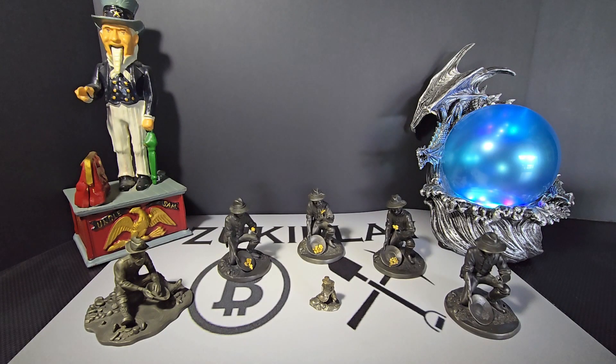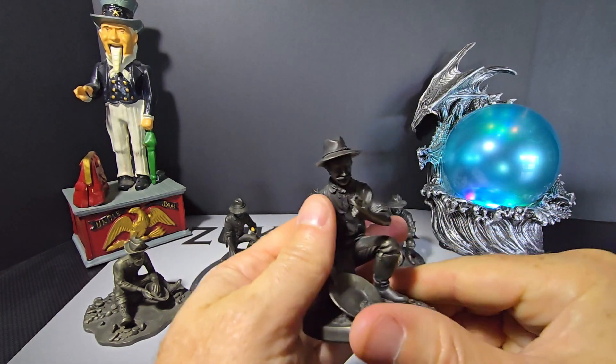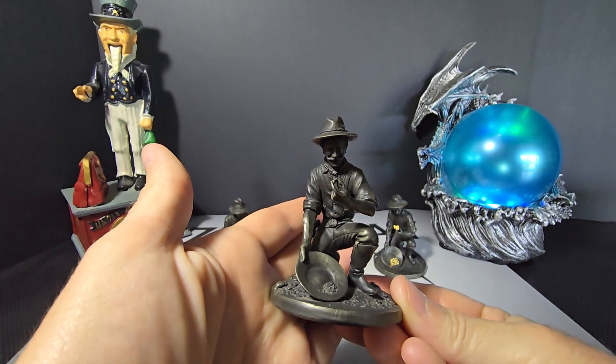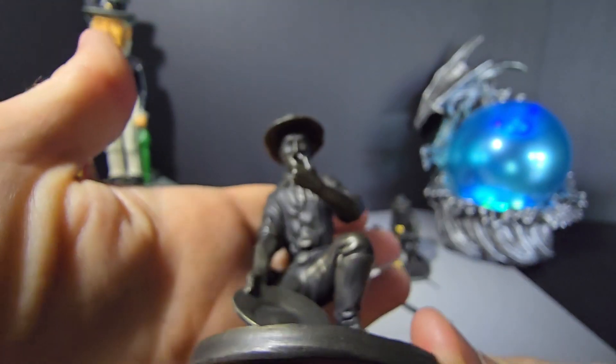Hey, what's going on everyone. I just wanted to show off a little prospectors today, kind of one of my strange obsessions as of late. The main one is this 1974 Franklin Mint Prospector. You've probably seen these around, but it's just a great depiction of a prospector, kind of what you would think of.